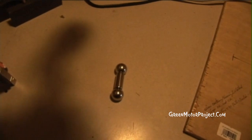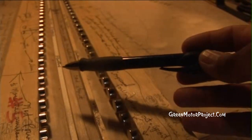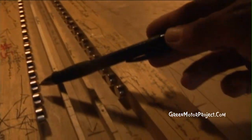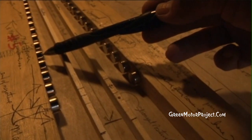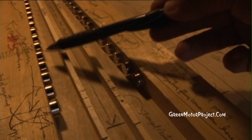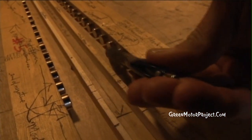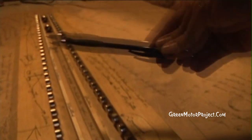In this fixture, all the magnets on this side — these are the north faces. All the magnets on this side — these are the south face. They're all the same all the way through.